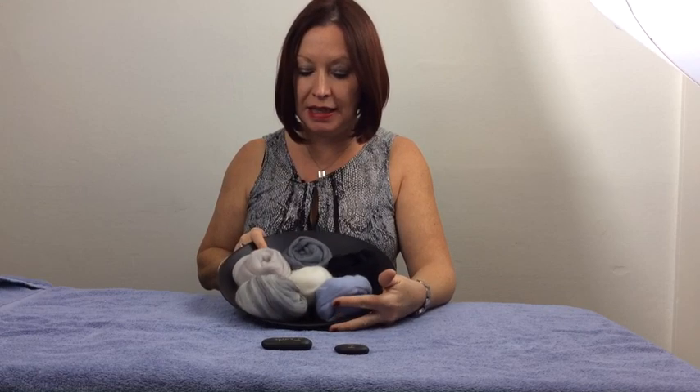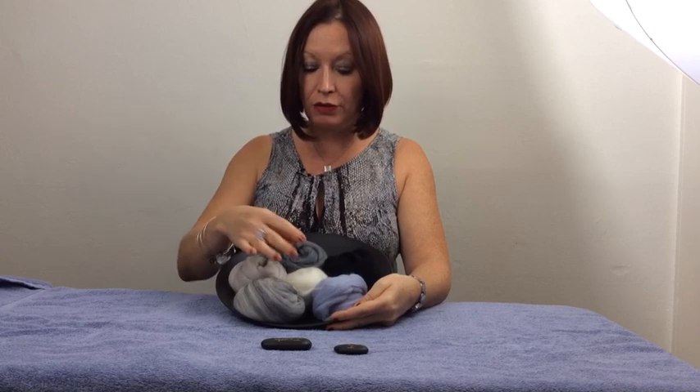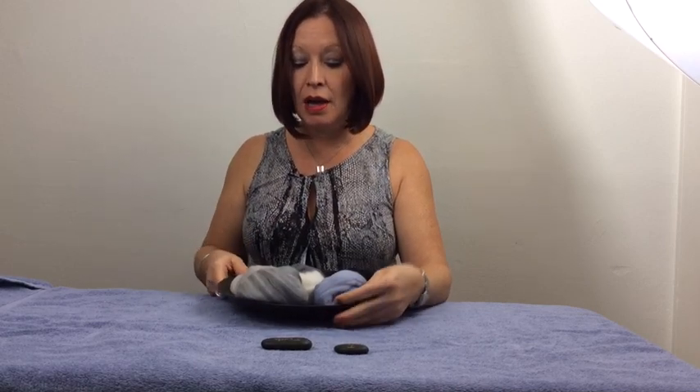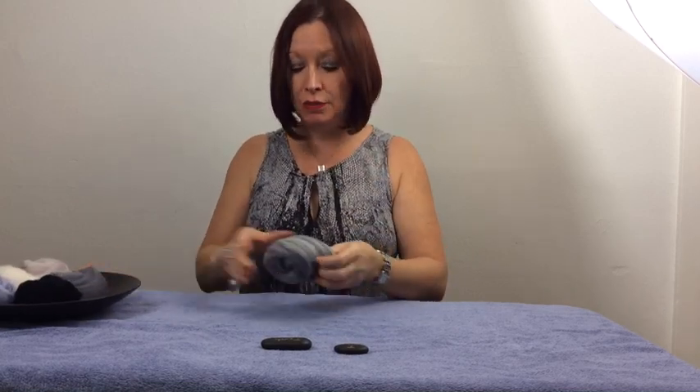The next thing you need to do is to choose the wool that you're going to use. Here is the Shades of Grey palette from Felt Evolution — six shades of grey going from white to grey, pewter, silver, black, and glacier. All of these can be bought separately also. I'm going to use the grey because I love the variegated effect of this wool.